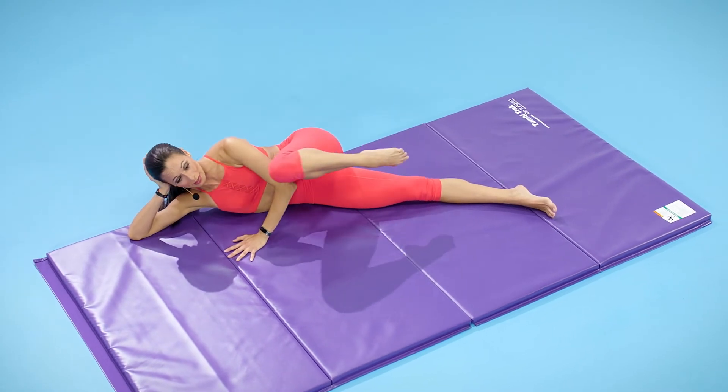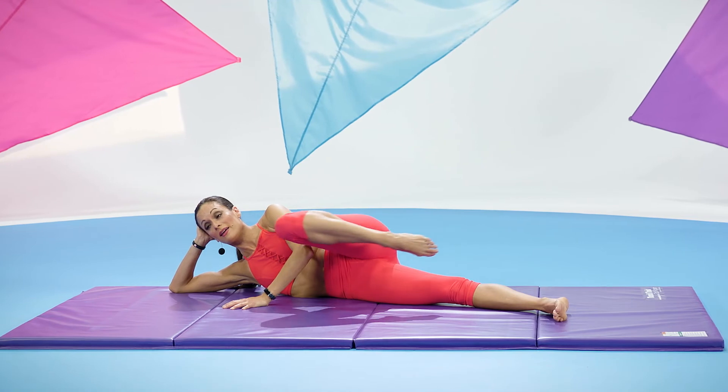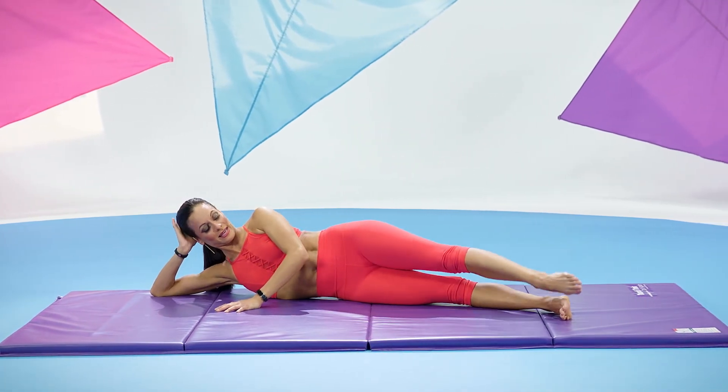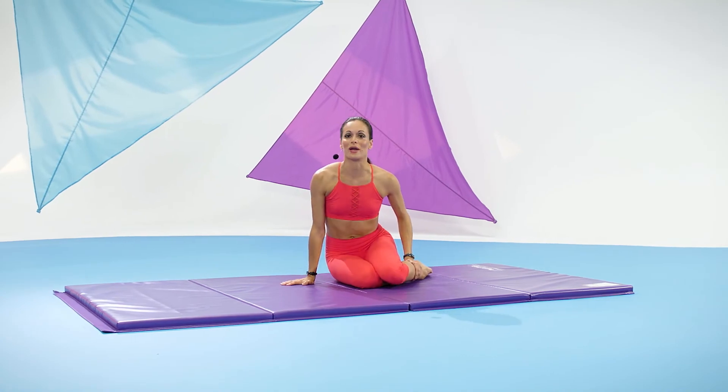Heel, abs in, reach, long neck. Last one, up. Bring both legs together and carefully lift. And that wraps it up.